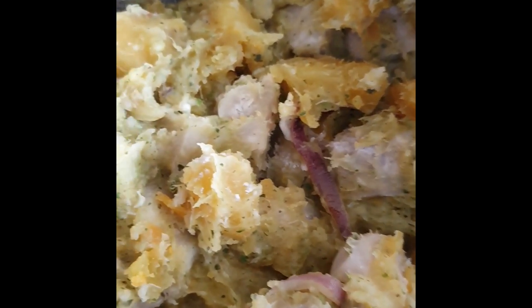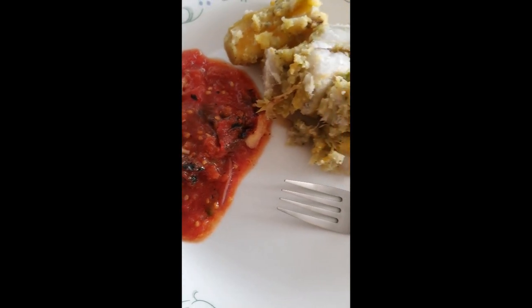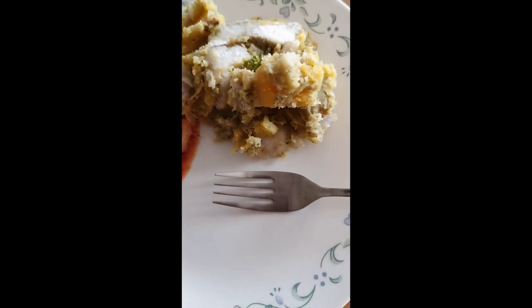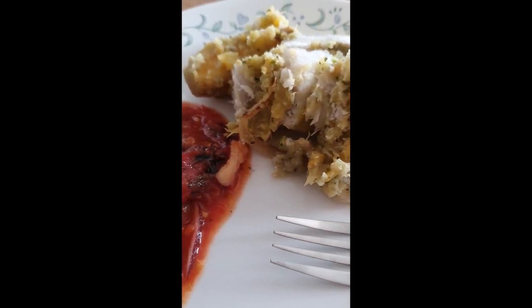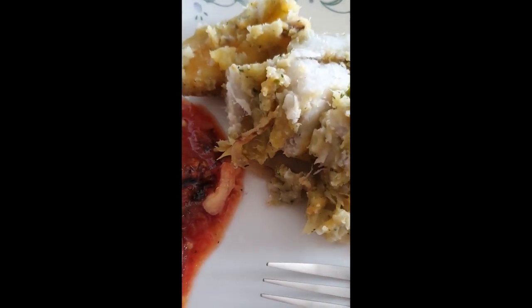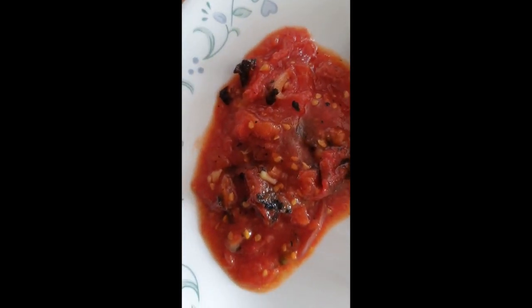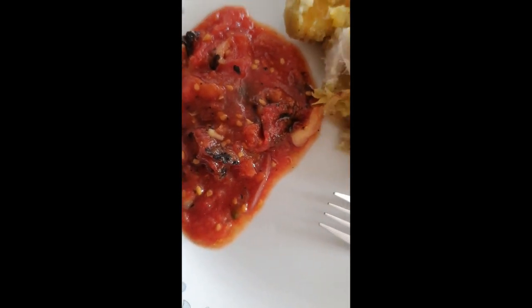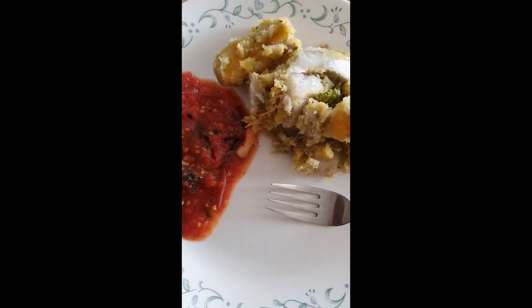And that's it — easy sautéed provision. It's a healthy alternative to rice, pasta, or even flour such as bread or roti. I hope you liked the video. Don't forget to give me a thumbs up — it lets me know you appreciate my hard work. Feel free to share, and if you're new, please subscribe. Thanks for watching and thanks for chilling with me today.